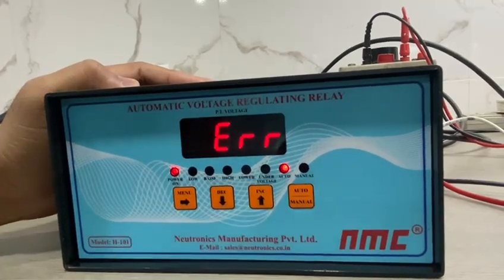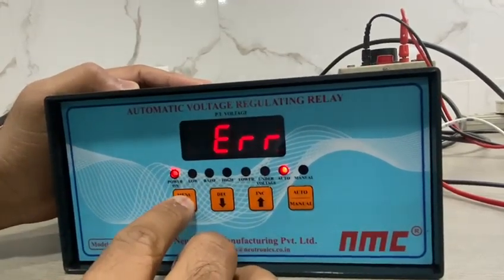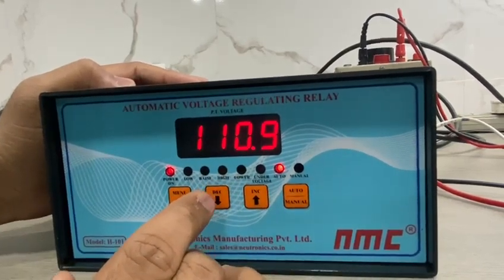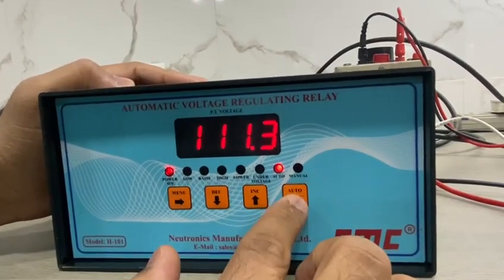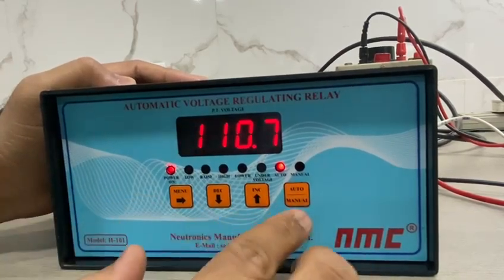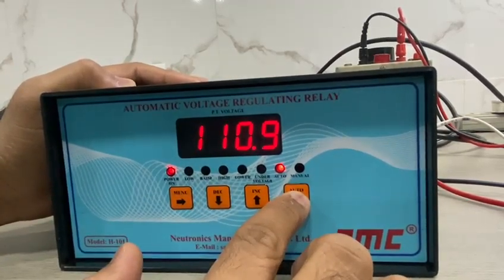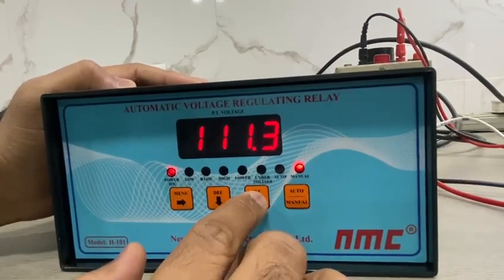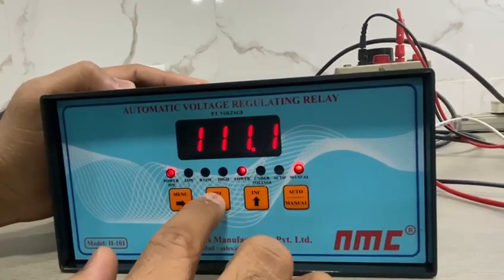After making all the settings, press the menu key again. All the settings will be saved and it will exit the menu automatically. This is the auto/manual key, which is used in both auto mode and manual mode. Press the auto/manual key for a few seconds and it will go into manual mode. Then you can use raise or lower — the increase or decrease keys.